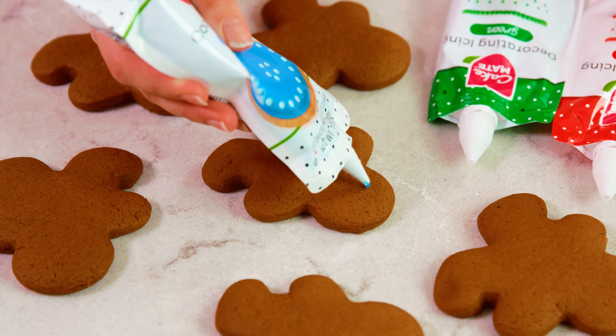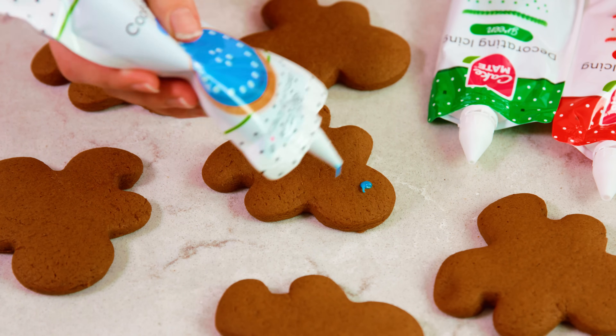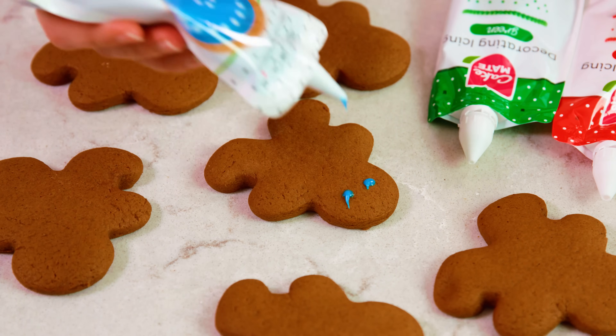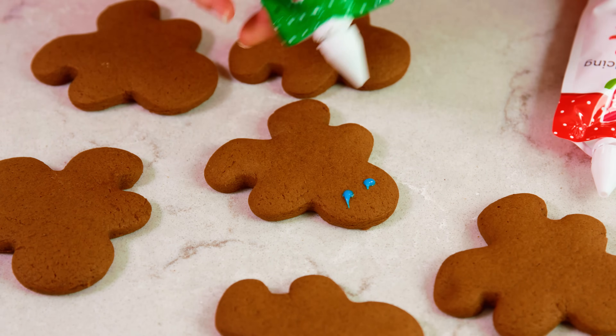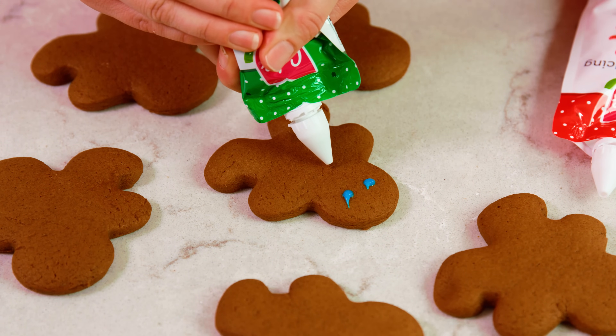Now if you want to decorate them you definitely can with royal icing — just make sure that they are completely cooled before you try and decorate, otherwise your gingerbread man's face will just melt away. Royal icing does dry really quickly so I like to use these little bags of royal icing. They're a lot easier to work with than trying to make it all from scratch, but you can definitely do that as well.